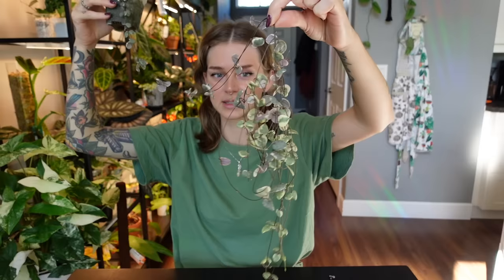So today in this video we're going to be seeing my silver glory string of hearts, and then we're also going to be working with my variegated string of hearts. We have a similar thing going on here — there it is — the little baby tangled rat's nest happening right there. Not as bad as the other one, a little bit more manageable, so we're going to be working with the variegated one.